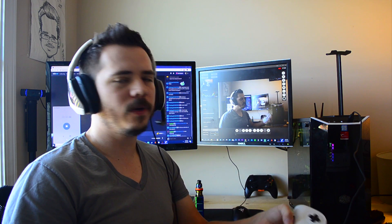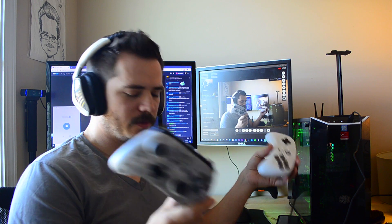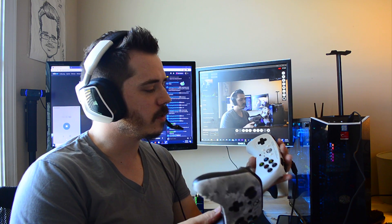What do you do if you want to play fighting games and old-school retro games, but you don't want to use a controller? What do you do if you want something more like an arcade fight stick, and you don't want to blow $300 or $400 on a fancy arcade stick? What do you do? Let me show you.